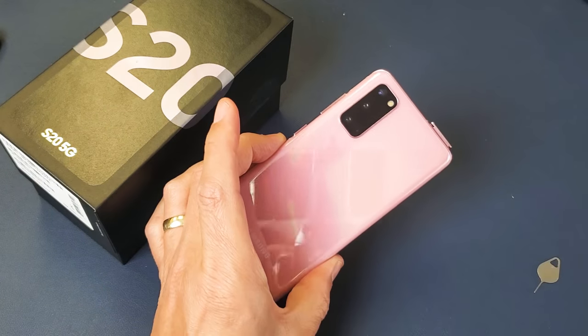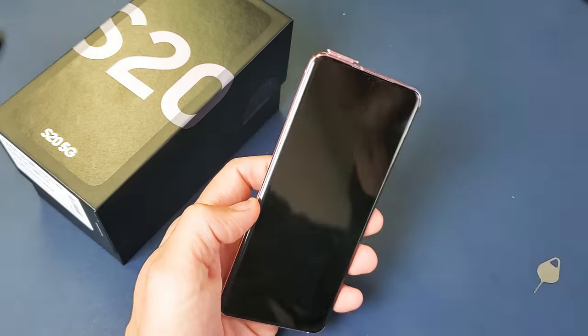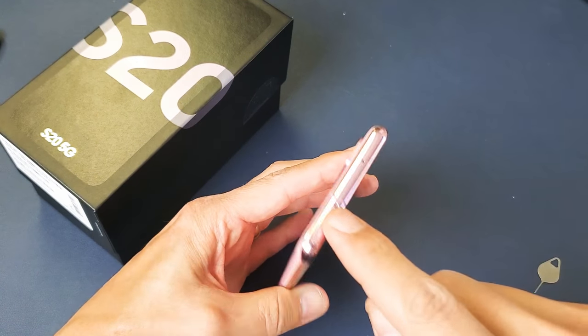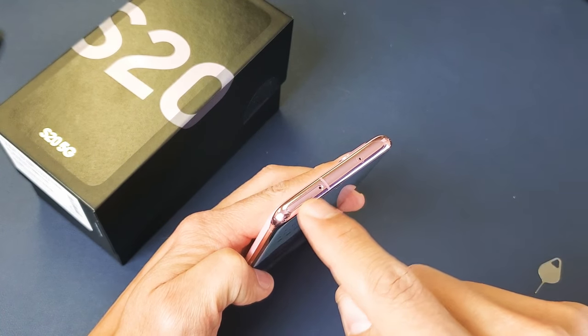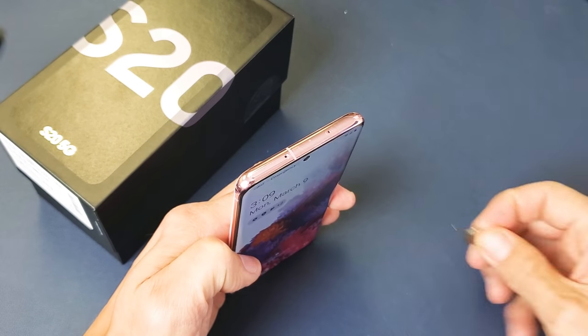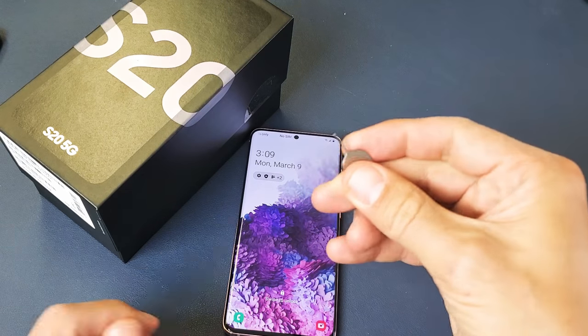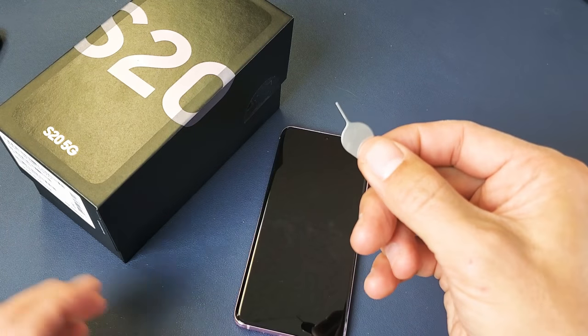I have a Samsung Galaxy S20 here. I'm going to show you how to insert the SIM card. First thing you've got to do is eject the SIM and SD card tray slot right here. You have to get yourself the ejection tool. If you don't have this, you can use the back of an earring stud, a thin paper clip, or a bobby pin as well.